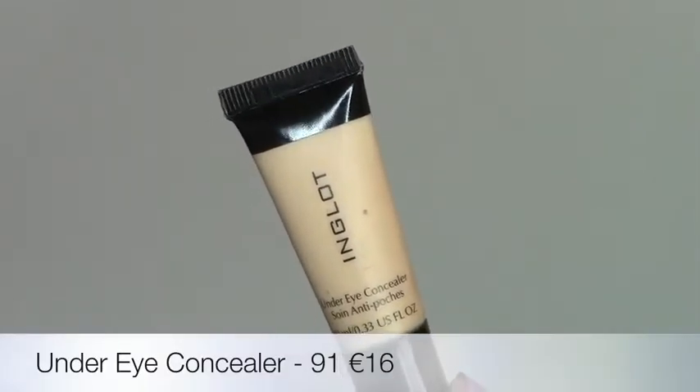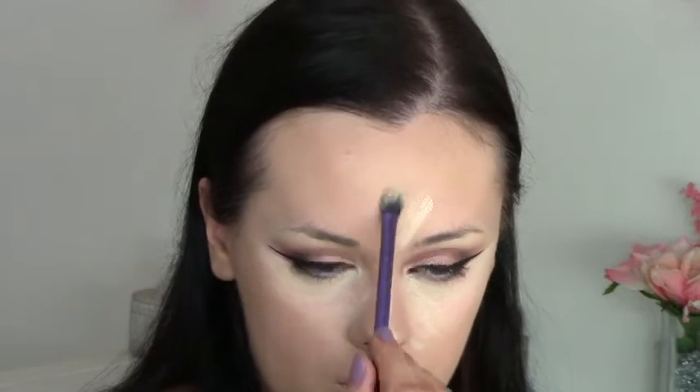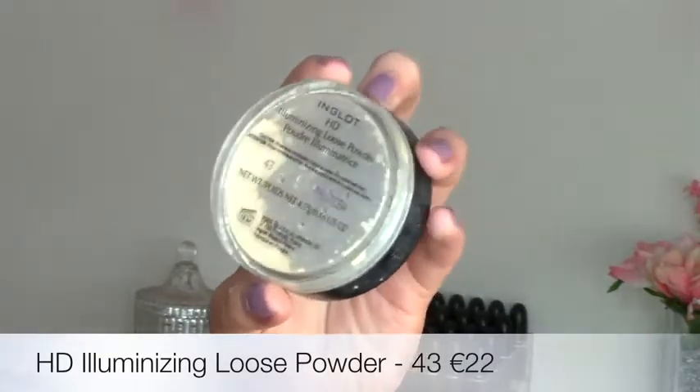Back to the under eye concealer in shade 91 — it's quite yellow-toned; shade 95 is another nice option that isn't as yellow. I'm buffing that onto my under eyes and also applying it to the center of my face — my forehead, cupid's bow, nose, and chin — then blending all of that out.